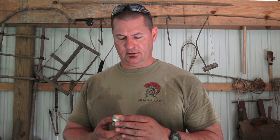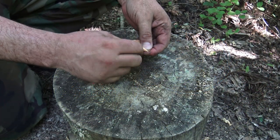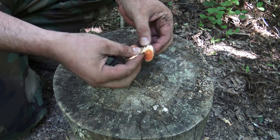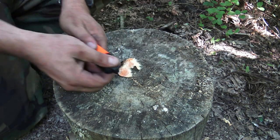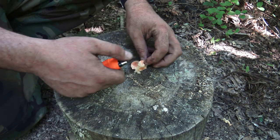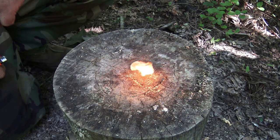The next option I want to talk about is Mini Infernos from Self-Reliance Outfitters. The Mini Infernos are 100% cotton discs impregnated with wax as well as an accelerant, making them waterproof and giving them a burn time of five to seven minutes. These are very simple to use — just tear one in half, expose those fibers, and you can light it using a Bic lighter or ferrocerium rod.